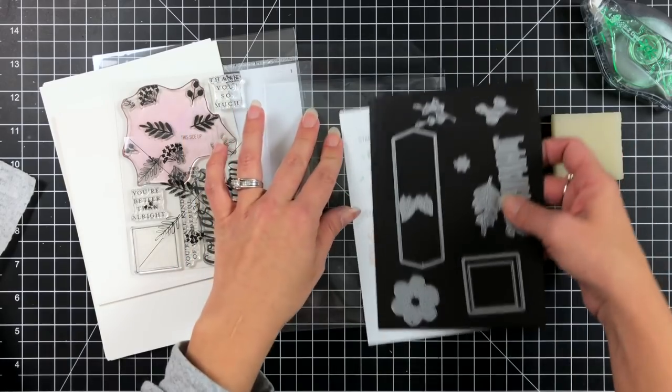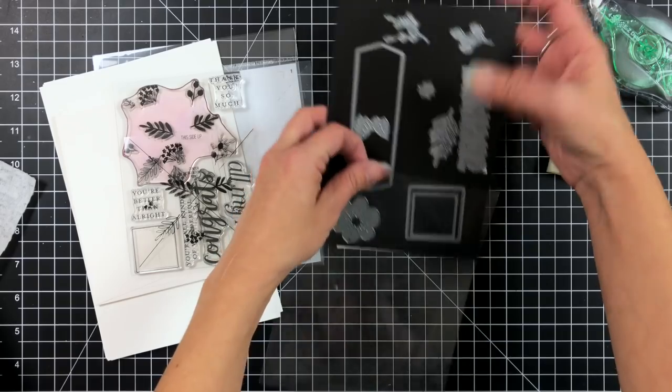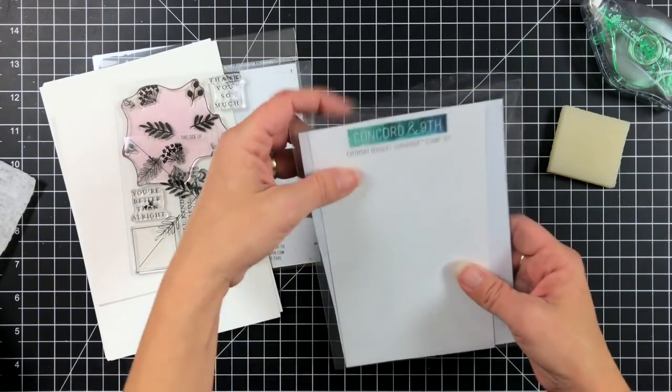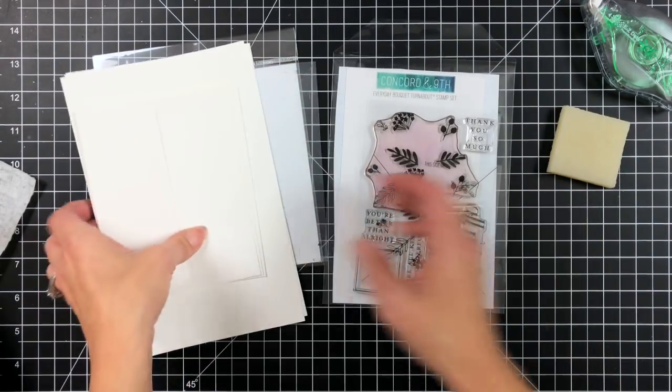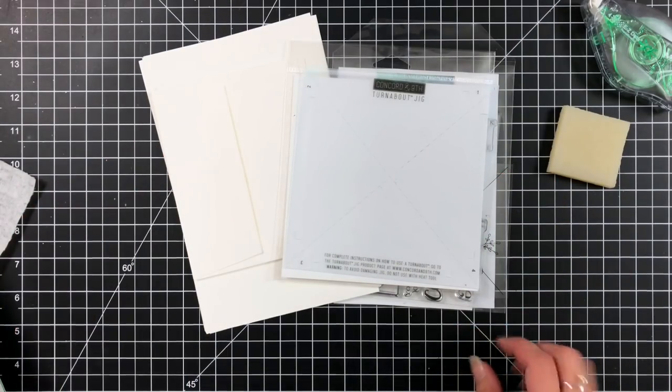So that is a look at the kit. This is exclusive to Concord & 9th — these will not be sold separately in the store, so get it while you can because it is while supplies last. Next up we'll be taking a look at different cards that I've created.